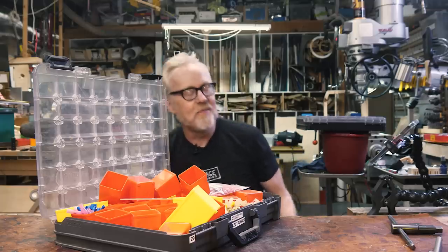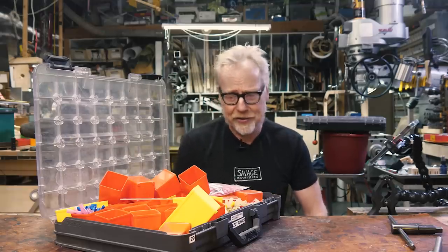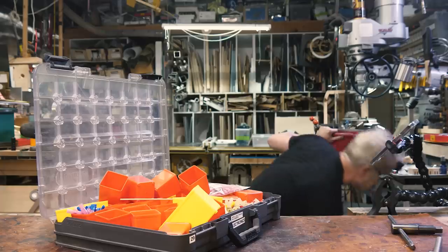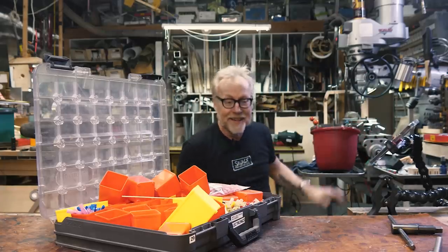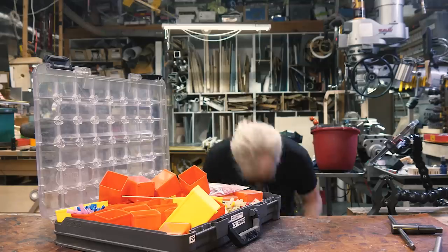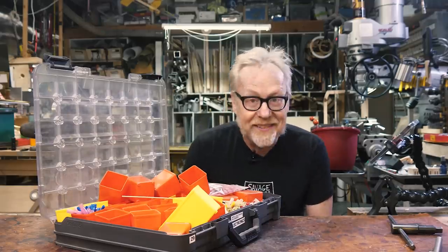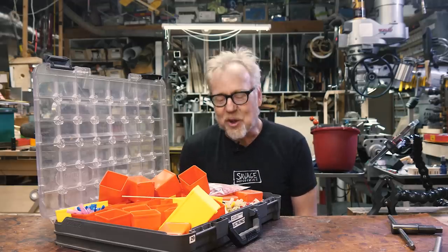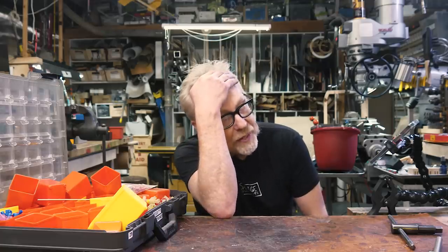When something like that happens, one of my first thoughts is: maybe I should just spend my way out of this situation. How much time is it going to take me to sort out a bucket full of drywall screws versus how much will it cost me to buy five boxes of a hundred of this and that? I'm not proud of that way of thinking, but my time is an asset — that's something to be mindful of. So I texted a friend who works in aerospace. But wait, I'm getting ahead of myself.